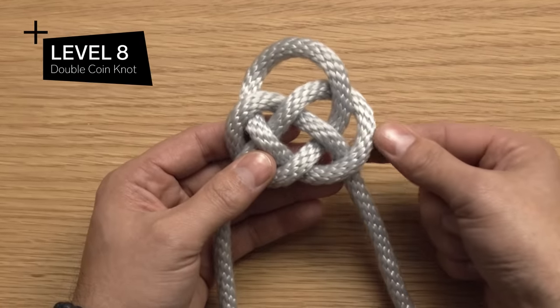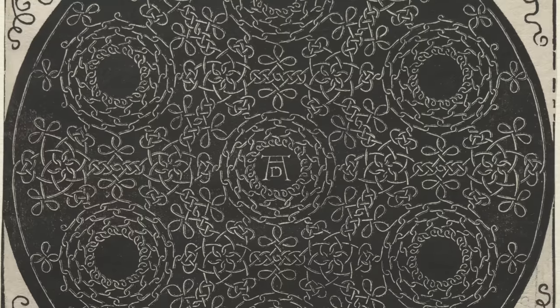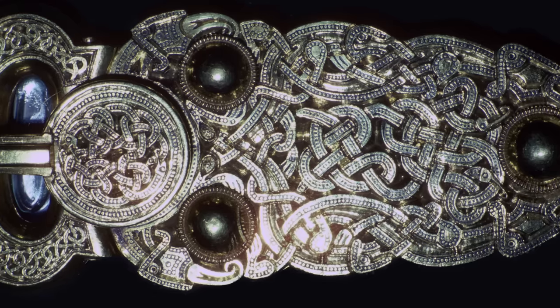Level eight: the double coin knot. There are so many elaborate decorative pieces that can be created from the double coin knot. It's also the base of many traditional knots from Mesoamerican cultures, Germanic cultures, Eastern Asian cultures, and the British Isles. I'm gonna start at the middle of my rope and make a P with the left side. Then I'm going to take the right cord and cross that eye — just like a finger in front of your eye.